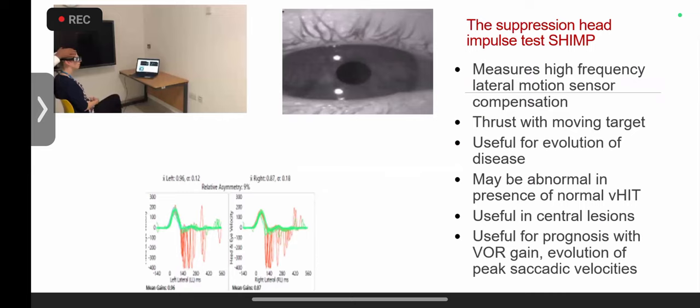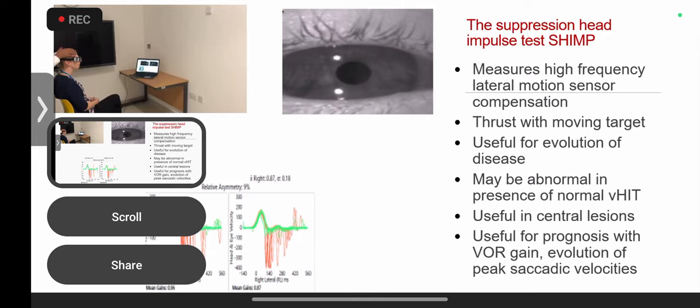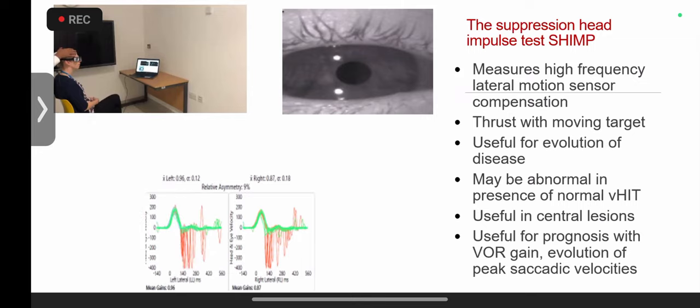The suppression head impulse test was discovered by the MacDougall team in Sydney with Ian Coortoise, and my colleague Leonhard de Manzari was part of that team. Initially I was in two minds about the test, because VOR suppression — where a moving target causes you to override your VOR — is a voluntary effort, and if it's voluntary then VOR suppression is very much central rather than peripheral.